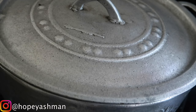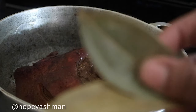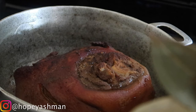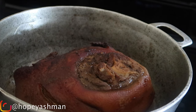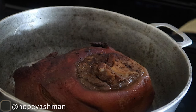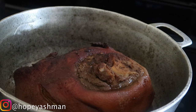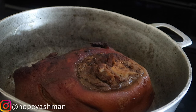I almost forgot to put my cinnamon leaf in! Cinnamon leaf is a key ingredient for my pork — I always use it. I'm dropping it into the pot. Cinnamon leaf and nutmeg are essential for your pork, along with pimento seeds. Cloves aren't a must, but I did put them in and they make the pot taste so nice.